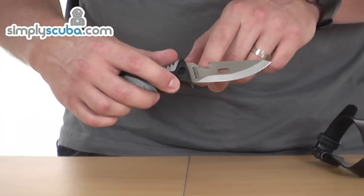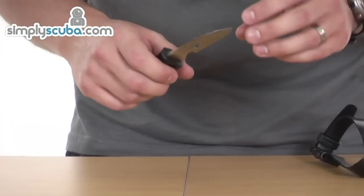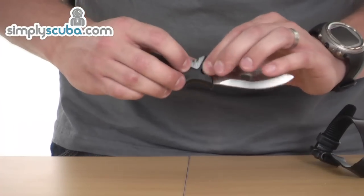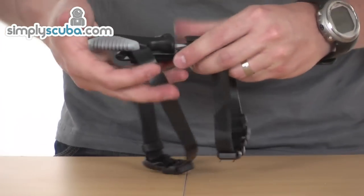We've also got a line cutter in there for fishing line or nets — nice easy action to cut through the nets. On here you can see where the locking pin locates.